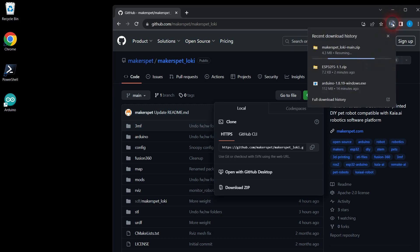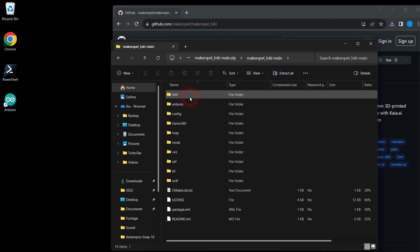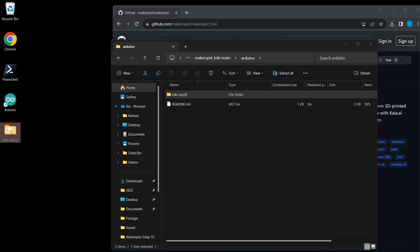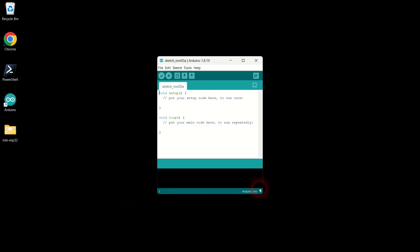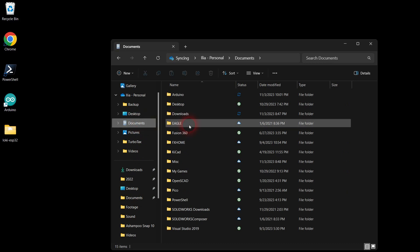Currently there are three robot models: Loki, Fido, and Snoopy. Loki is the smaller size model — you can 3D print it on smaller 3D printers. Fido is medium size and Snoopy is the largest one. Once the download completes, open the zip file, navigate inside the top folder and inside the Arduino folder. Drag your ESP32 folder to your desktop and close the window with the zip file. This folder contains the ESP32 firmware for the robot model of your choice. Open the file explorer window again and navigate to the Arduino folder under OneDrive Documents Arduino.